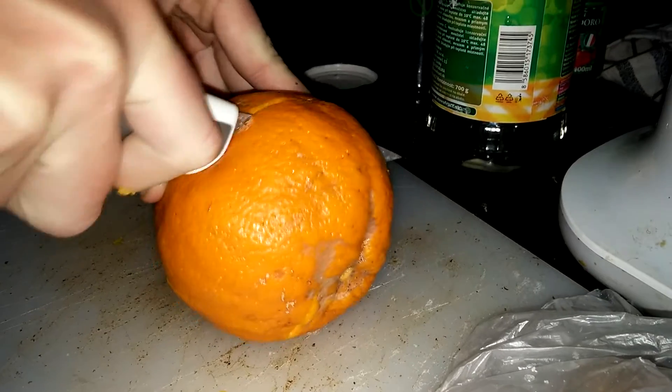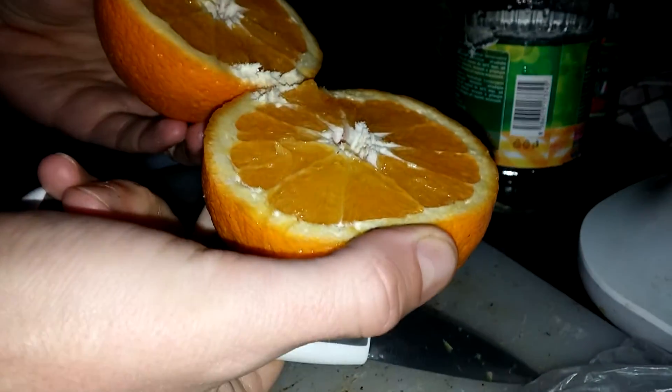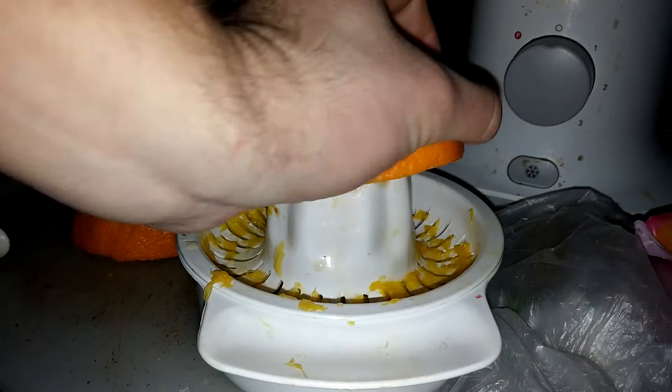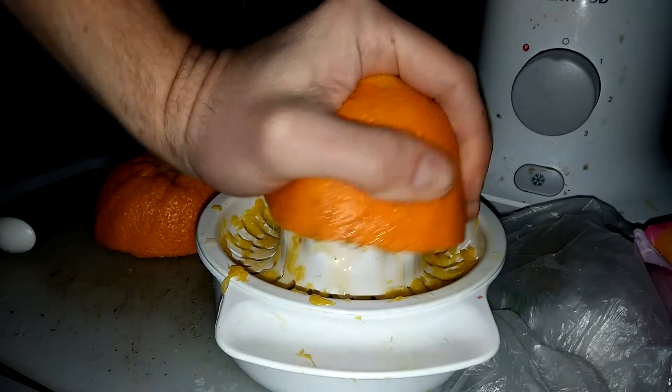First you cut the orange and squeeze it, then you pit your dates and put them in a blender.